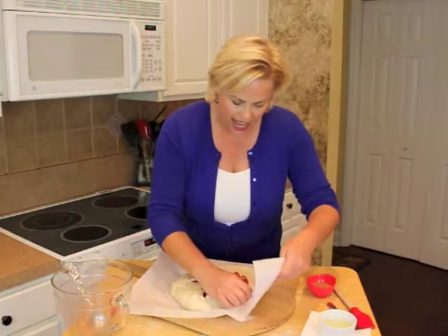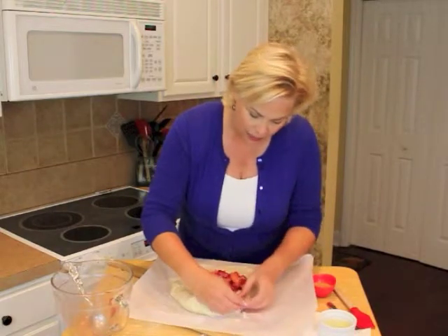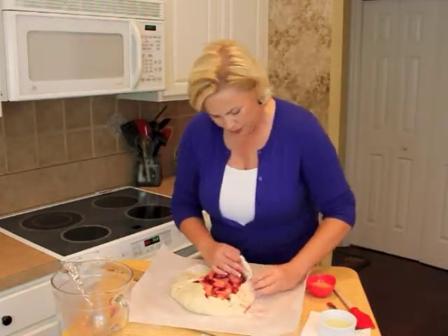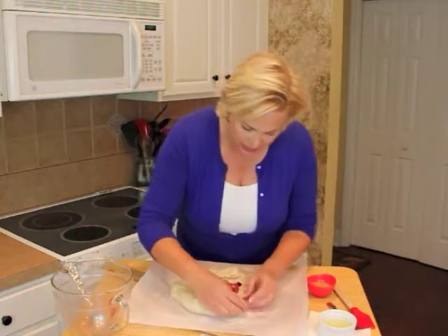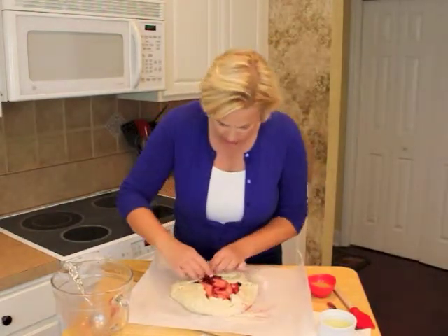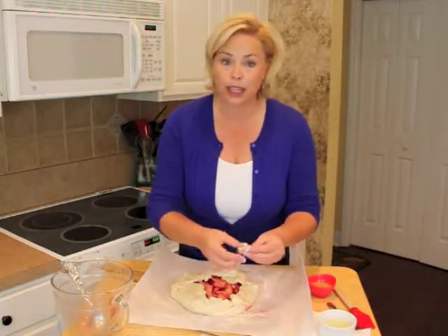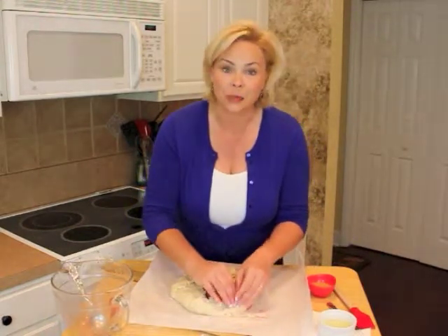The beauty of using parchment paper is that once it comes out of the oven, you can just slide it right off. It does not have to look pretty and perfect — it just has to hold the fruit. I'm actually going to use a little bit from this side to patch up a hole on the other side so it won't leak while it's baking.